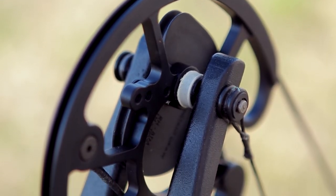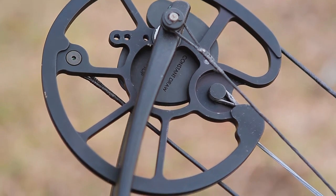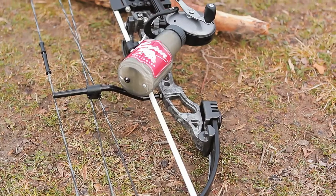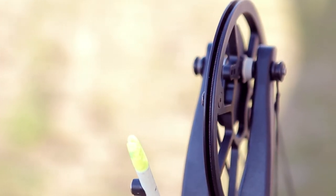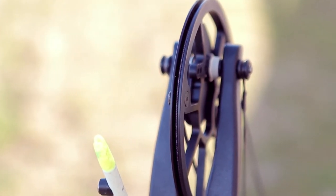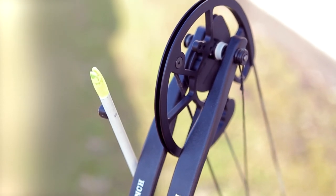The Sucker Punch includes two interchangeable draw modules: a constant draw module and a draw specific module with 60% let-off, both providing draw length adjustments from 17 inches to 31 inches. The deep cam grooves on this bow are designed to prevent derailment while swatting through sedge or banging around the boat bottom, so it is always ready to go.